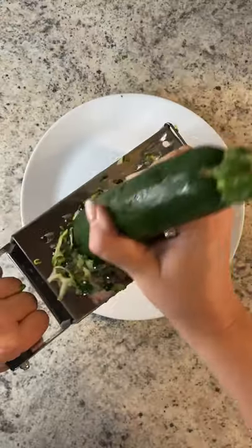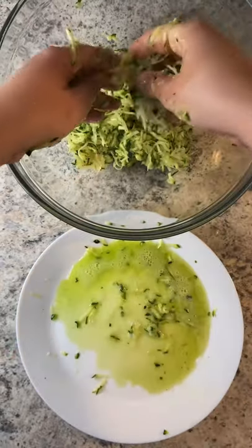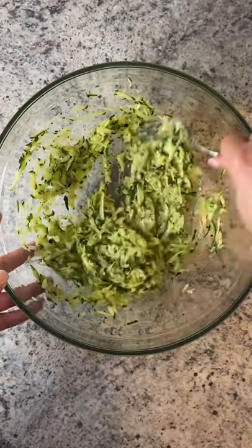Grate one large zucchini, skin on, and squeeze out all of that water. Add it to a bowl with one egg and give it a mix.